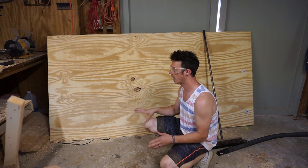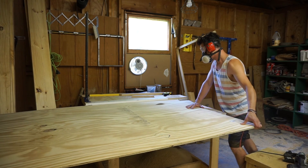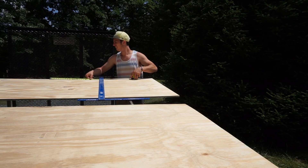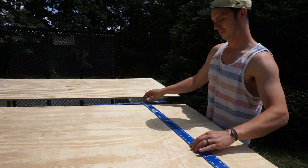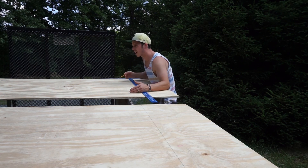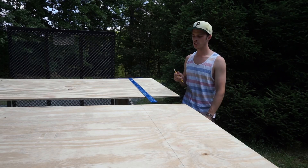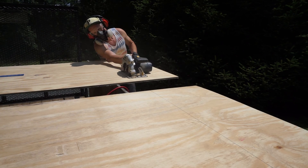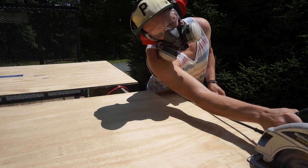That way everything's nice and tight, sturdy and straight. I drew the two lines on either side, measured both far sides from one another — that way, even with the square, you're double-checking that it's gonna be square. Sometimes the factory edges can get a little warped over time; it's not often, but it happens.